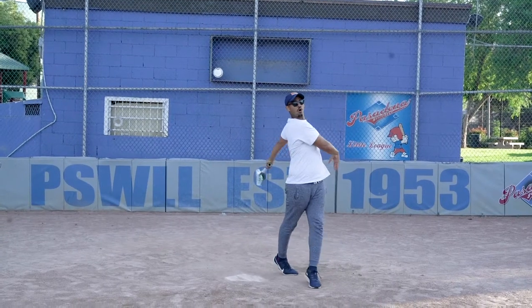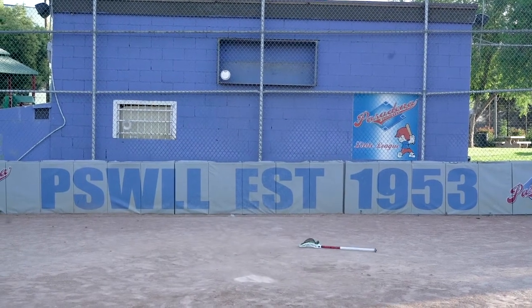Well, it's one, two, three strikes — you're out at the old ball game.